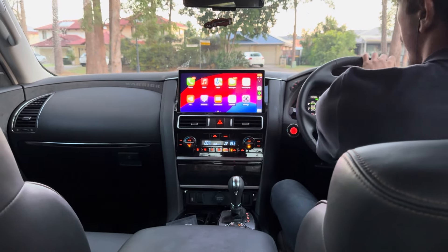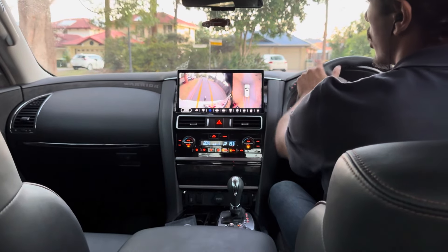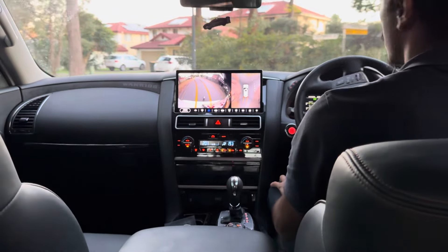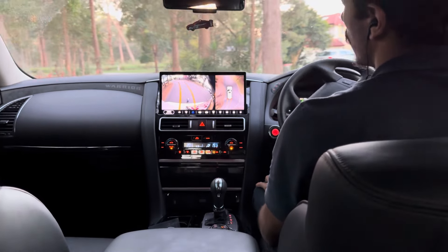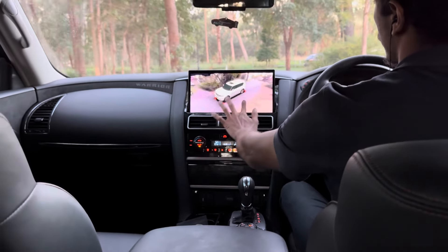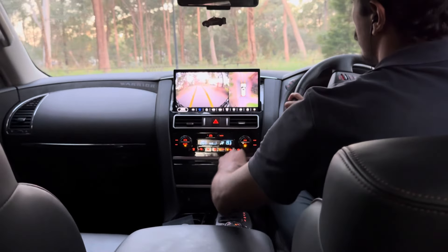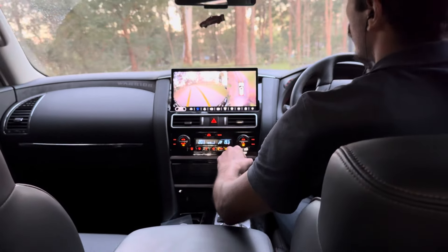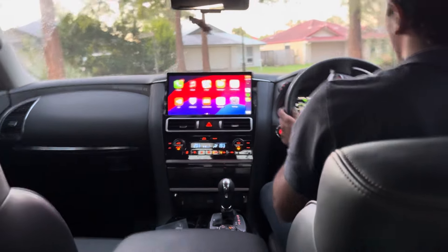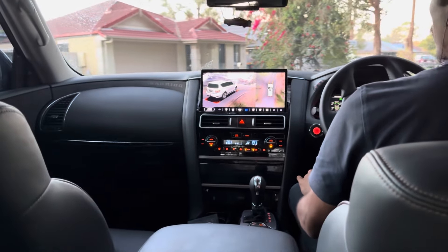Now we're taking the car for a quick drive to look at the 360 camera in action. You can get the camera coming on by going into the app or just pressing the camera button. You can see everything from above, or change to the front camera. Even if you're on CarPlay, as you indicate — if I indicate right — my right camera shows up, which is very helpful when changing lanes.